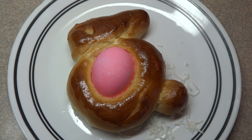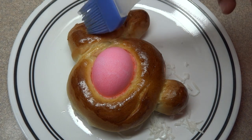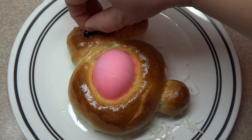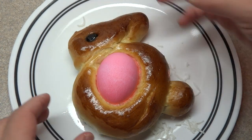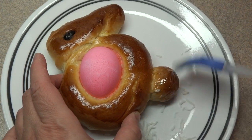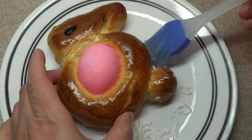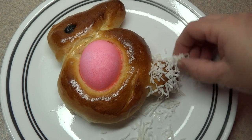After baking, allow the bunny bread to cool, then decorate. Put a little honey into the eye shape you made in the head before baking, then press in a black jelly bean for a bunny eye. This part is optional, but you can also brush additional honey onto the tail piece and sprinkle on a little sweetened coconut for the bunny fur.